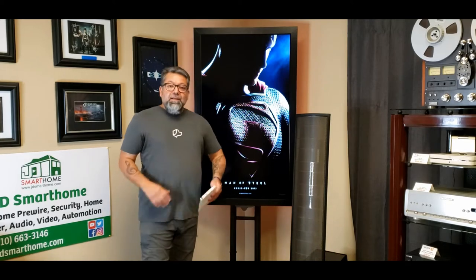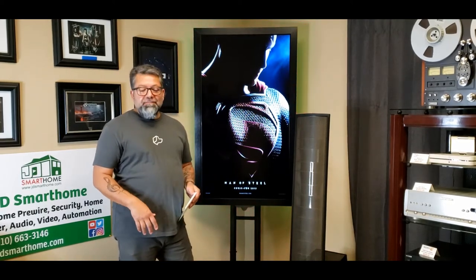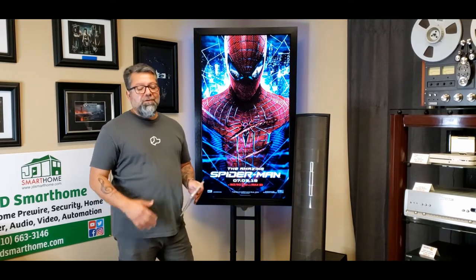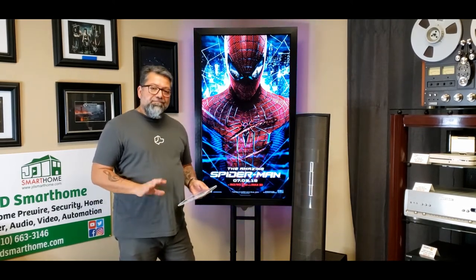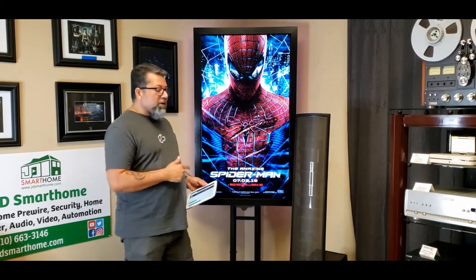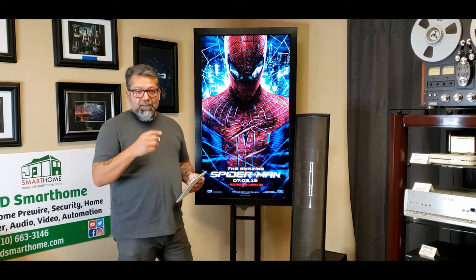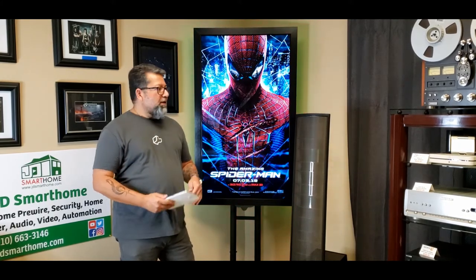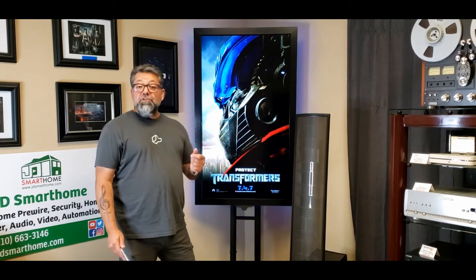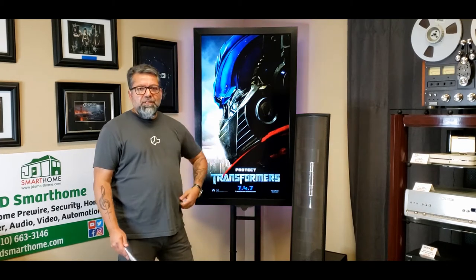Hey guys, JD here. First I want to apologize if there's any problems with the audio — I'm doing this video kind of impromptu and I am recording from my phone, so the audio quality is kind of rough, sorry about that. But I wanted to show you guys real quick our Ultimate Movie Board, which is a new board that we just came out with. You guys are probably already familiar with our digital movie poster boards, our digital movie trailer boards, and our digital arcade game boards — very popular, we've been selling those for the last several years.